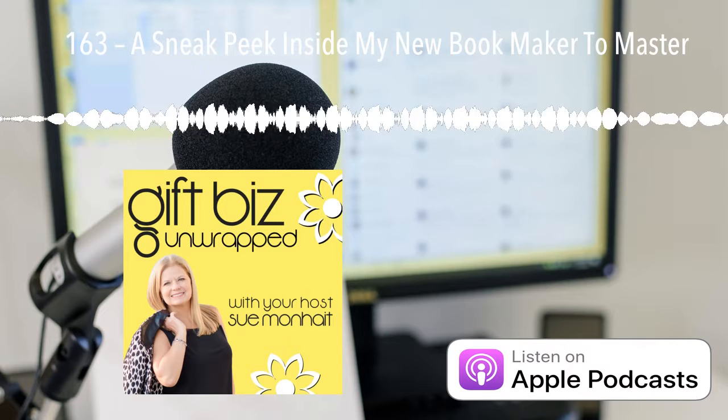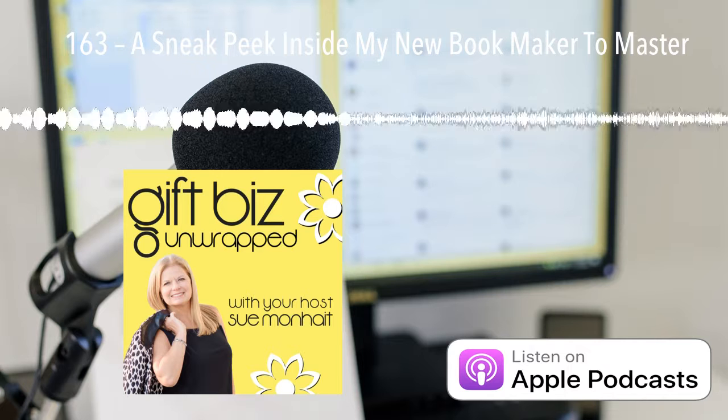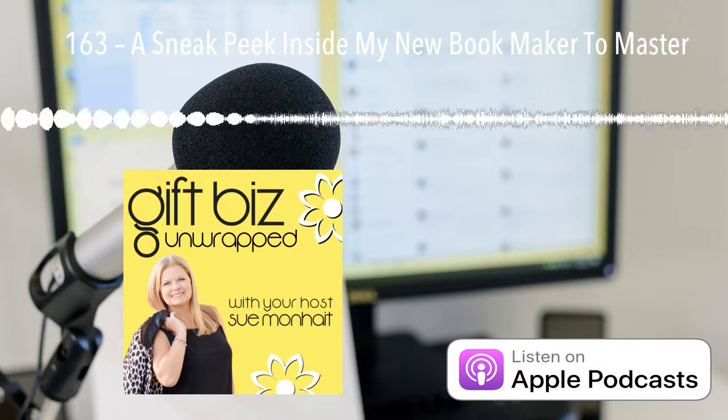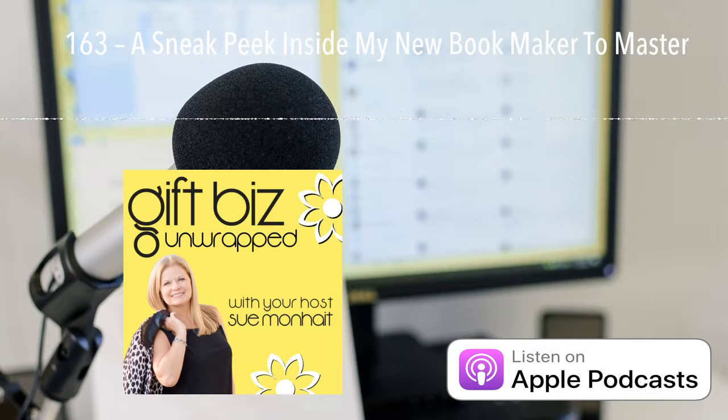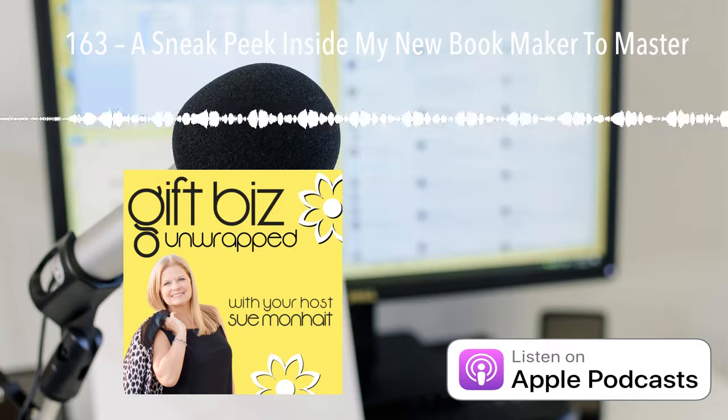As makers, one of the best things we can do is get our product physically, face-to-face, in front of our customer. One of the ways a lot of us do this is going out to trade shows, farmer's markets, or local craft shows. There are several chapters in the book addressing this — I hope you like the one I've selected here.